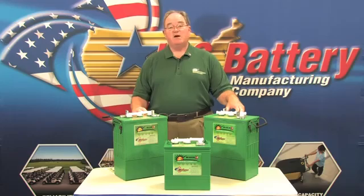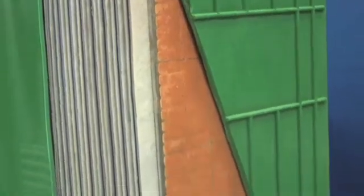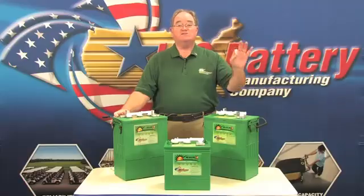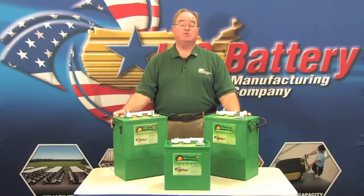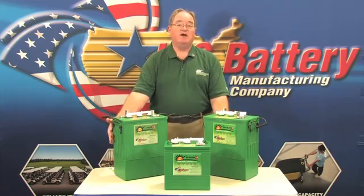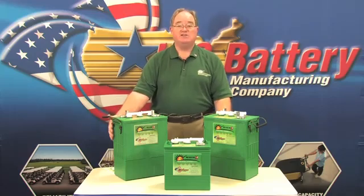OSP — the Outside Positive Plate — simply means we've added an extra positive plate to the end of the packs inside the battery. We've learned over time that solar batteries sit for a long period of time and are subject to premature grid corrosion on the positive plates. These outside positive plates actually increase the ratio of positive to negative and reduce the chance for grid corrosion over a long period of time.